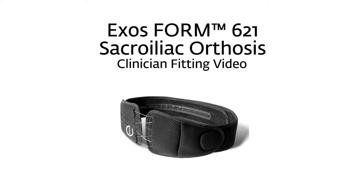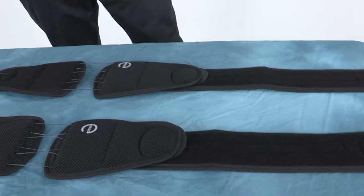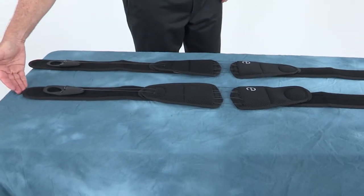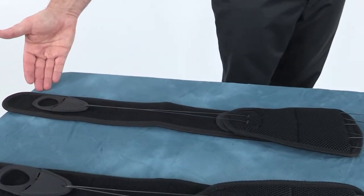This video demonstrates the application and fitting of the ExosForm 621. The ExosForm spine brace is available in two sizes: a small-medium size and a large-extra-large size.